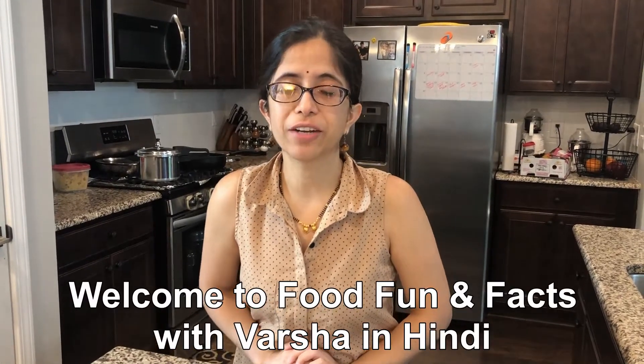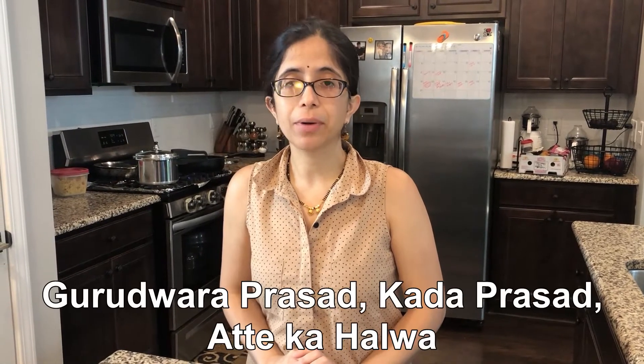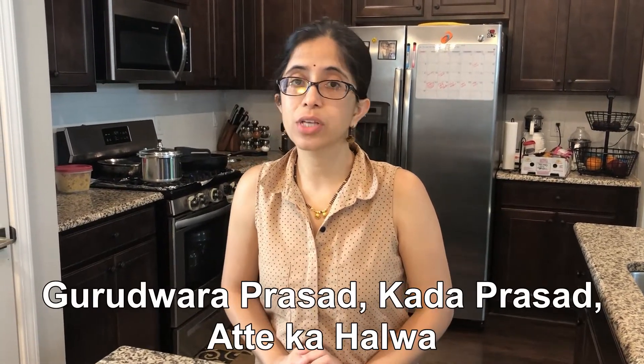Hello guys! Welcome to Food Fun and Facts with Varsha in Hindi. Today we are going to make a simple Ate-Ka Halwa. If you have gone to Gurdwara, you will have eaten it — it is also called Kana Prashad. It is so simple with very few ingredients, but the taste is very yummy.